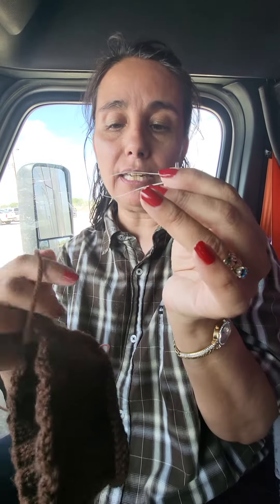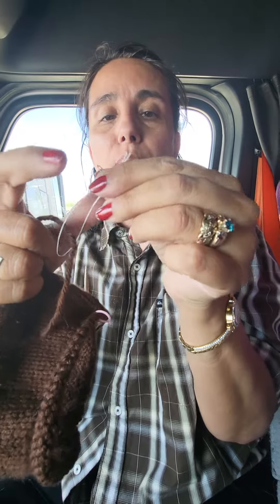Thread that dental floss into the eye — because I have a hard time without splitting my yarn trying to get it through. Then you're going to take your yarn, put it through that loop, and then you're going to pull the dental floss.